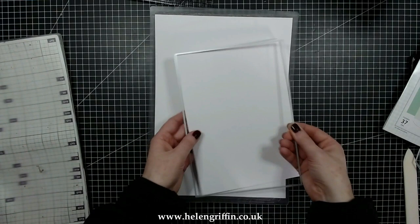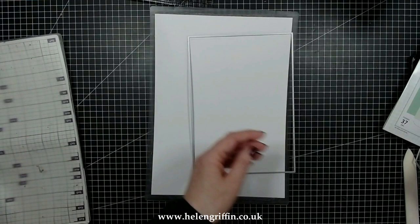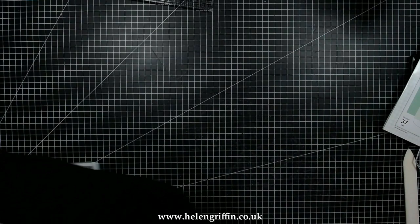It is exactly the right size. I'm going to be running that through my Gemini, so you are going to need an A4 die cutting machine for this set. That's run through so I need to do that eight times.